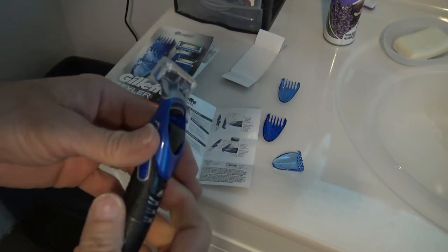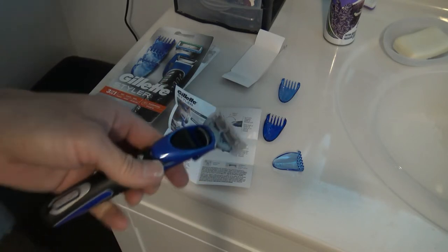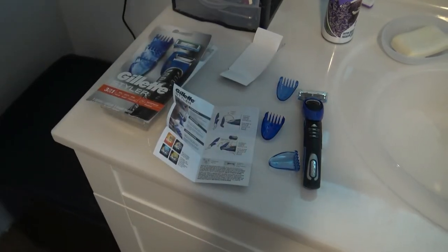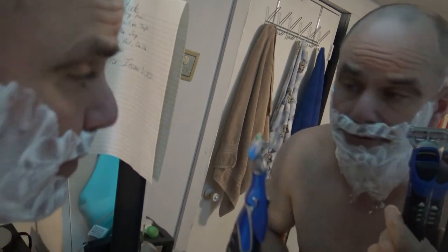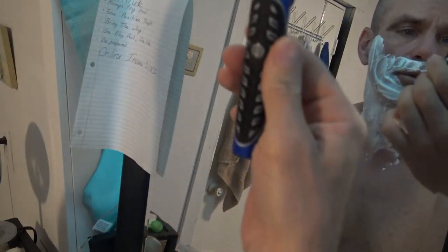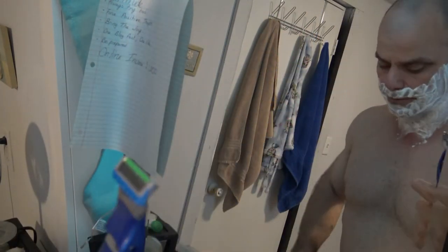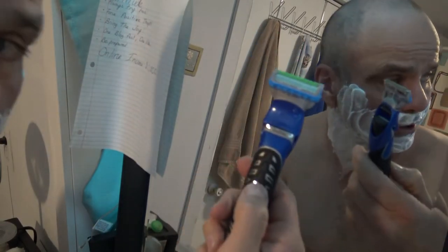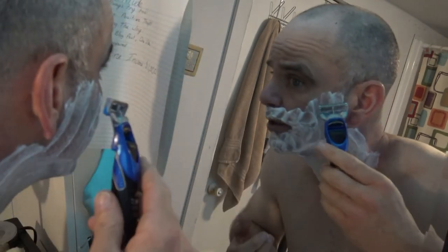It vibrates. I'm going to shave my face with it and then shave at least half of my head just to show you how good its shaving capability is. I did check — since I have the Gillette Fusion ProGlide, which uses a AAA battery while this one uses a AA battery — and the blades are interchangeable. I always shave with the grain once and then go against the grain to clean it up.